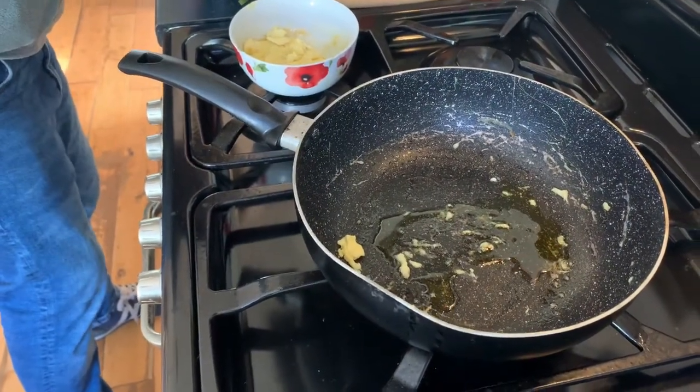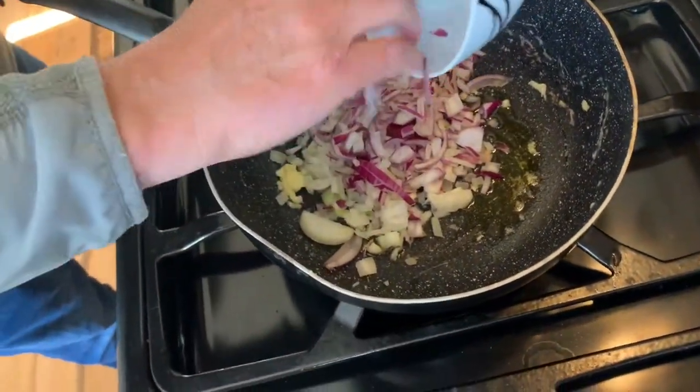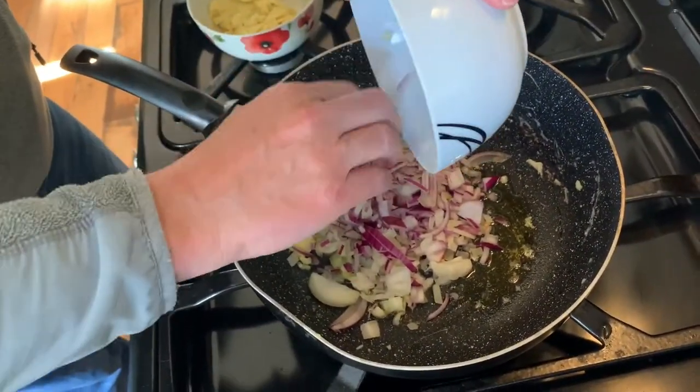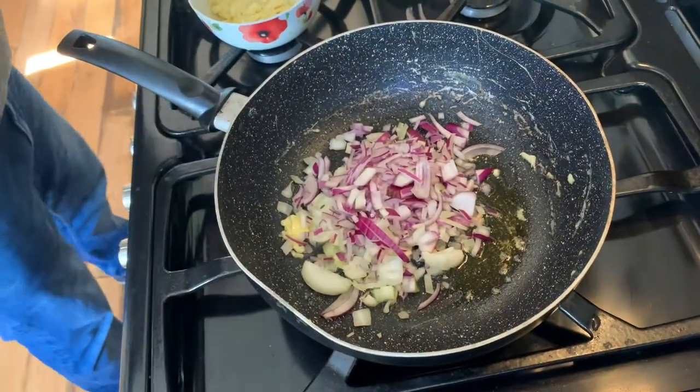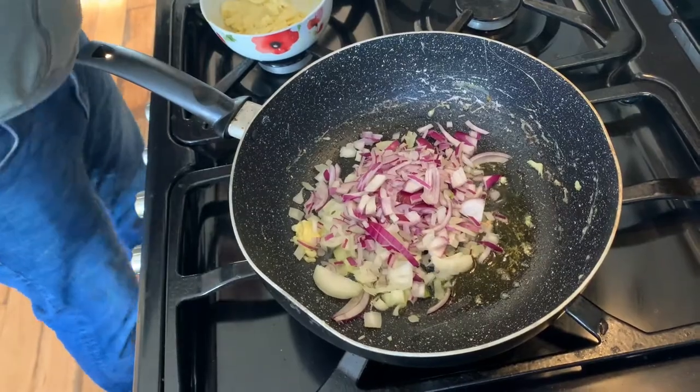Then what we're going to do is add in the chopped onions that we had - pop those in there and just give those a little shimmy around the pan.